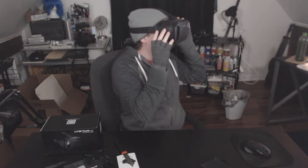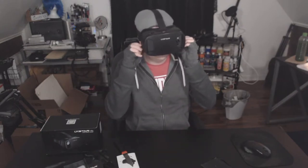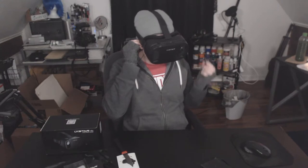Oh my God, this is so cool! Hold on, I've got earbuds. I'm looking — I'm looking at the fox. This is not great — I'm not a big fan of these kind of earbuds. I don't understand why all earbuds have to be the kind that actually go in your ear. I like the flat ones better.